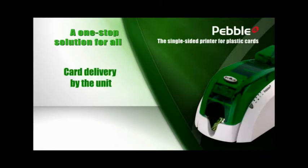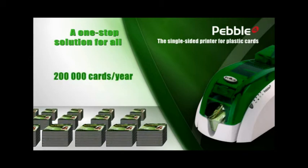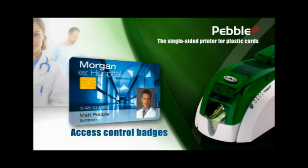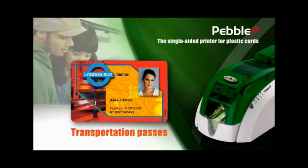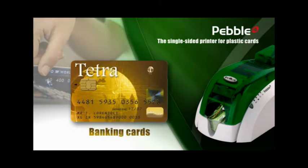Designed to personalize cards in small and average runs, up to 200,000 cards per year, Pebble offers the best price for high quality printing of cards and badges in monochrome and color and on a single side. Pebble is just perfect for designing employee badges, access control badges, student IDs, transportation passes, loyalty cards, banking cards and quite a few other types of cards.